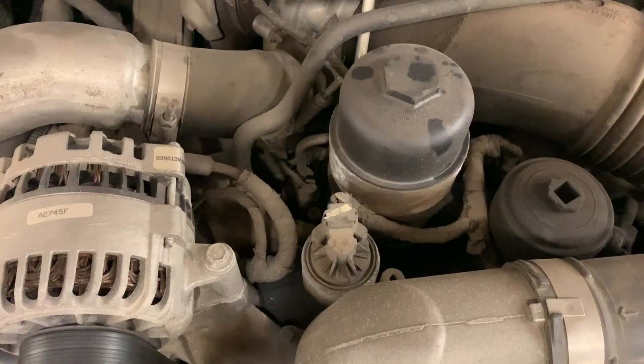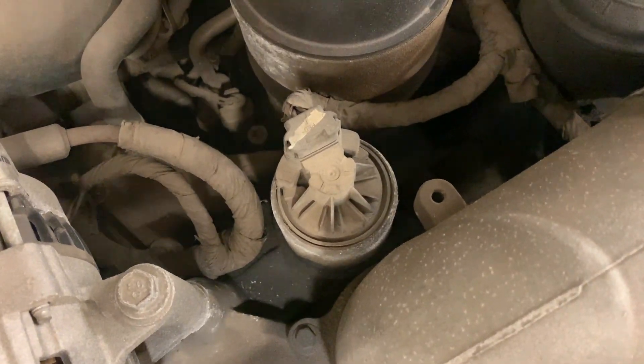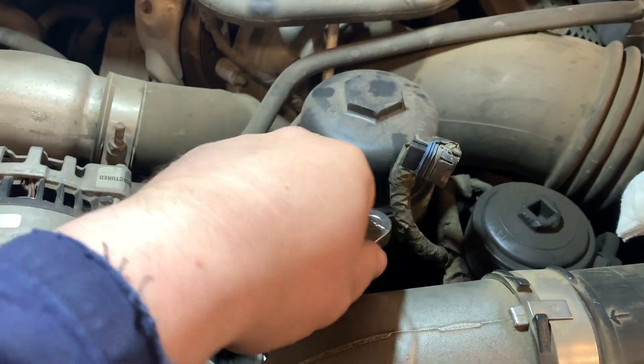On the top right there you can see your EGR valve, which we just got to remove two bolts and pull it up. So the first thing you want to do is disconnect the electrical, and then there are two bolts, one on each side — remove them.